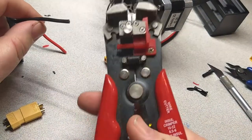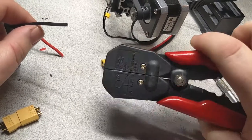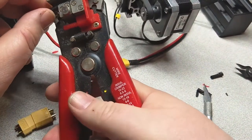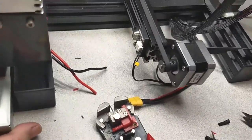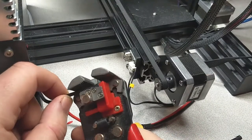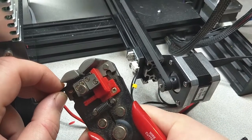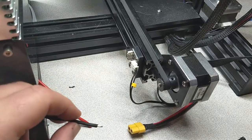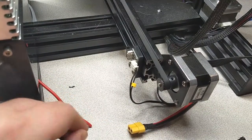I'm going to use my fancy pair of strippers here. When I say fancy, these are like $20. But these things are really wonderful because you can set a depth gauge as to how much you're going to strip off, then clip down and they just pop off the sheathing and insulation without digging into the wires.